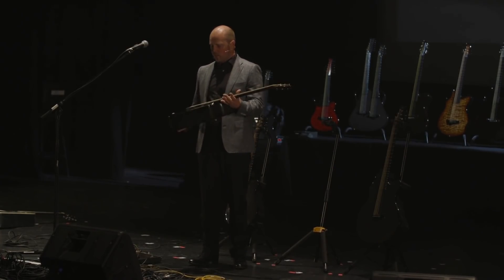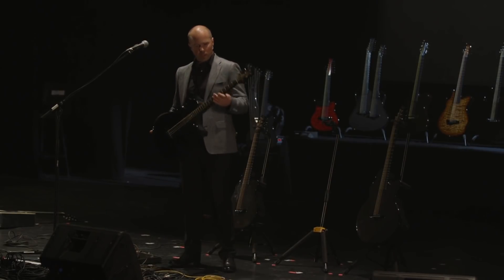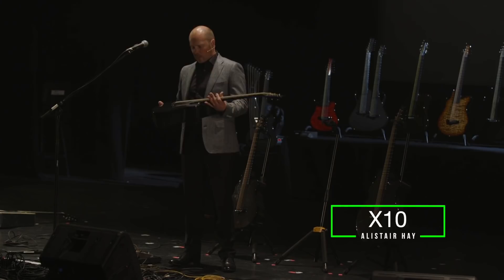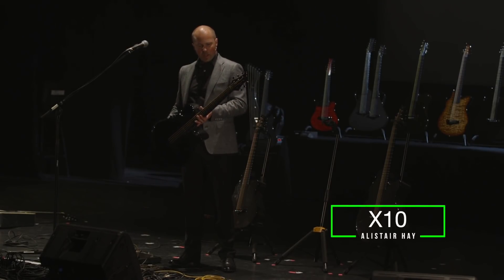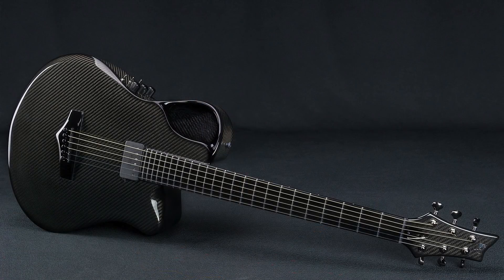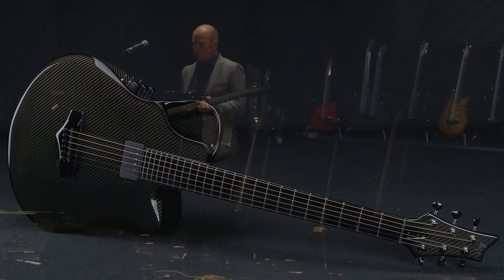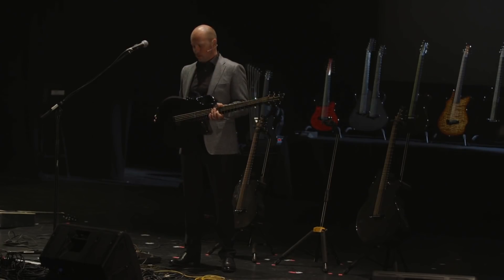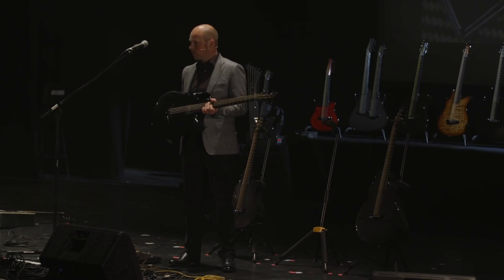This guitar is something I've wanted to build for about five years — I had the ideas but we just didn't quite have the technology to actually build it. This is the X10, and the X10 has been designed really as a stage guitar. The biggest thing is if you can create an instrument that actually influences musicians' music a little bit and allows them to create music that they couldn't do on other instruments.